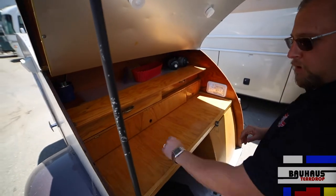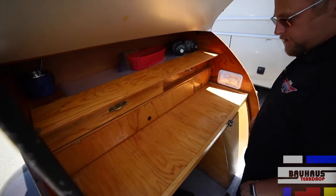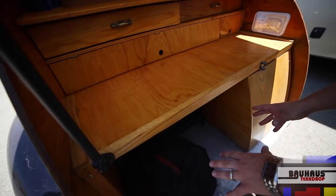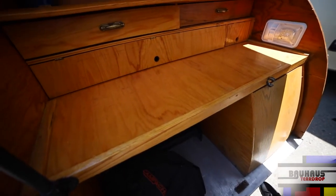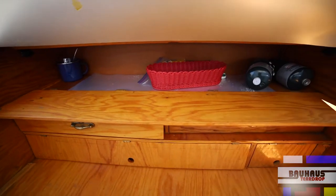You're gonna have a two-burner cooktop with a built-in cover. Over here, you're gonna have a sink and a faucet. Over here, you're gonna have a built-in 12-volt 110 refrigerator and different cabinetry.